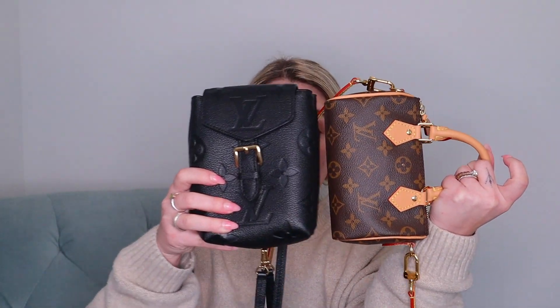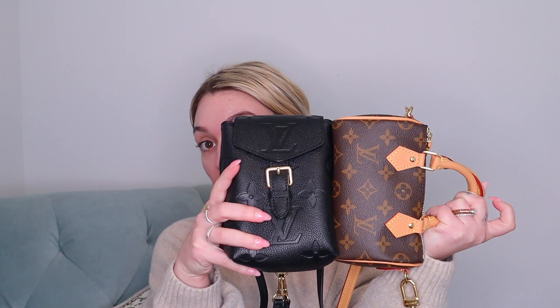For reference, this is the Nano Speedy and then this is the Tiny Backpack — they're very similar in size, as you can see. It does come with two straps on the back; you hook it here, here, and there, and they're nice because they are adjustable and removable.